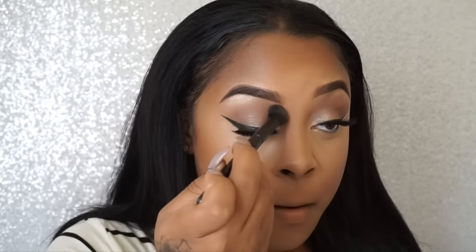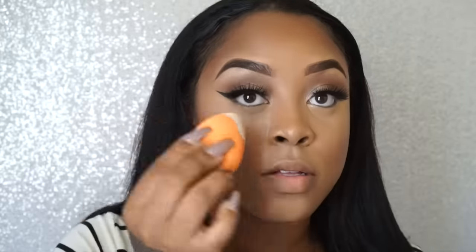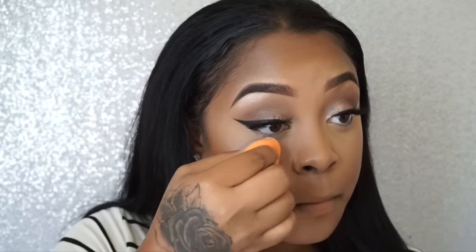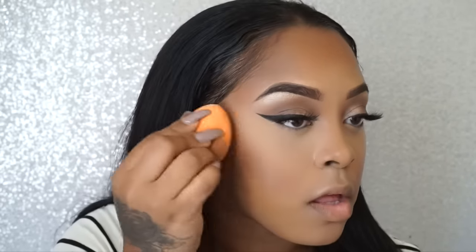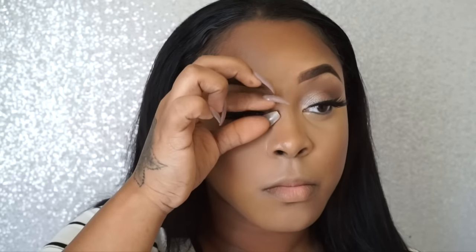I'm taking my rotating sponge again to take out any creases and getting ready to set my under-eye. I'll be using my AirSpin powder. I don't bake — I hate baking because it creases so much under my eyes. If I just set it with a sponge or brush it's fine, so baking is just not for me. I'll set it with a lot of powder and press it into my concealer.